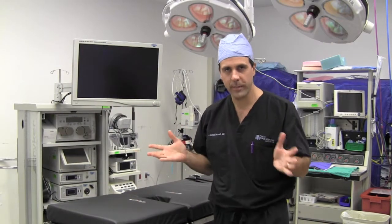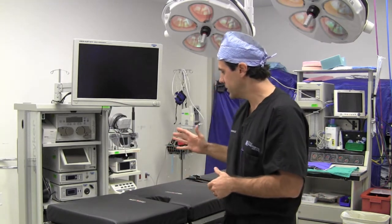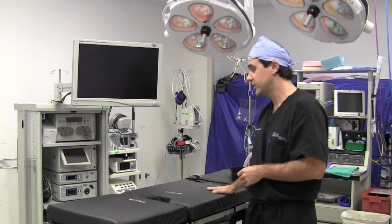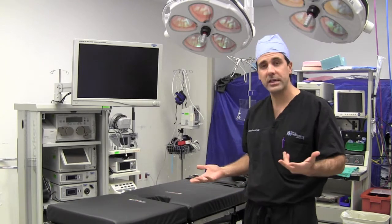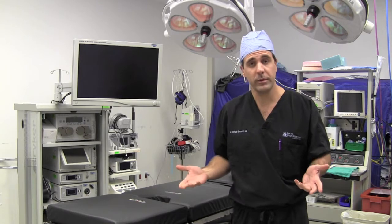Today we're going to take a behind-the-scenes look at what happens at the time of surgery. Welcome to the operating room — this is where all the magic happens regarding orthopedic surgery. This is basically the OR bed where the patient is positioned, and depending on the type of procedure we're doing determines the position we put the patient in.